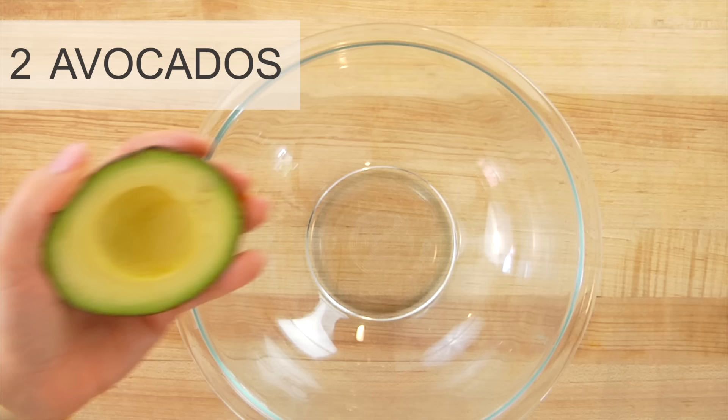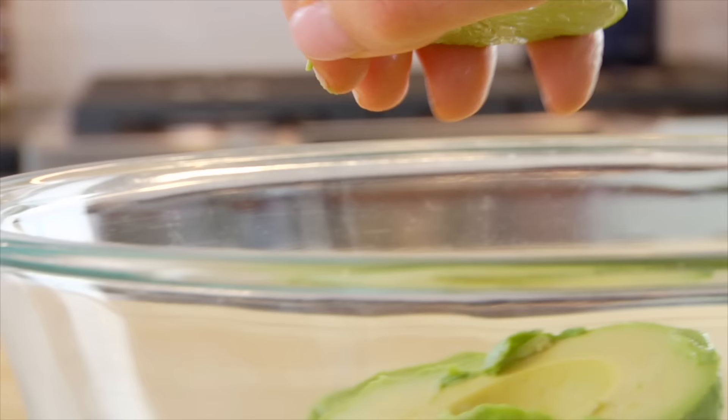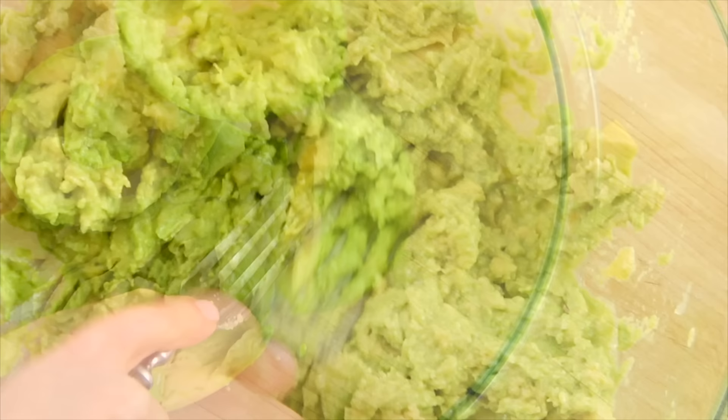Scoop the avocado out of the skins and get it into your bowl, then top that with the juice from half of a super juicy lime. Using the backside of your fork, gently mash the avocado along the sides of the bowl until it's nice and creamy.